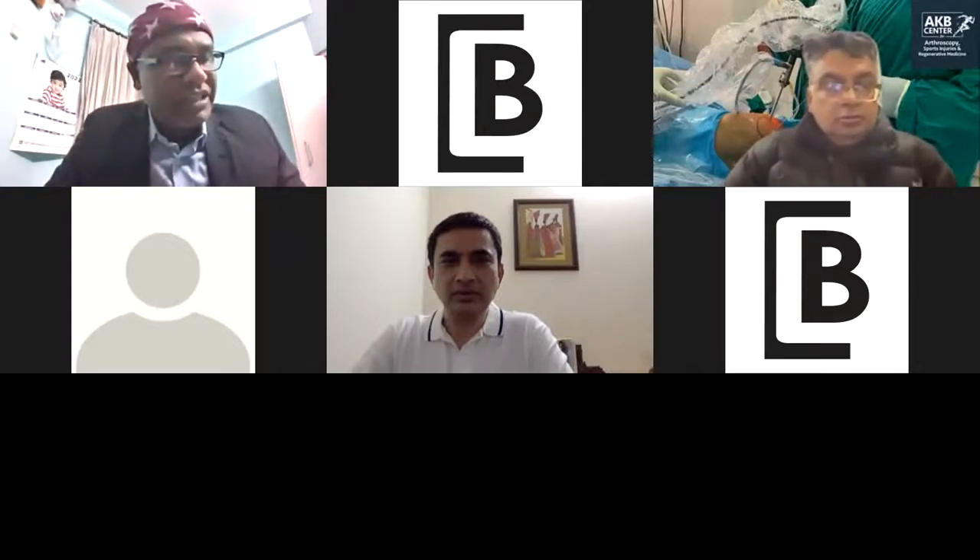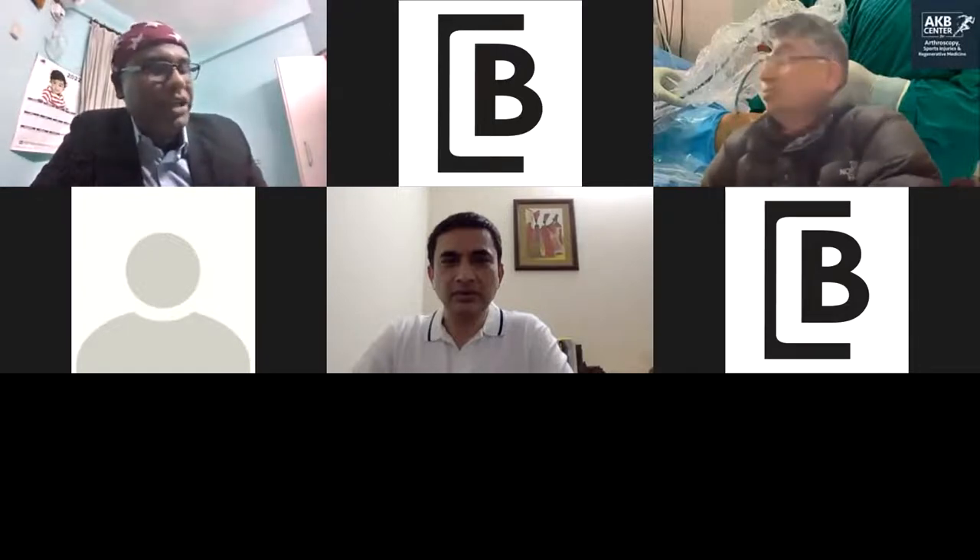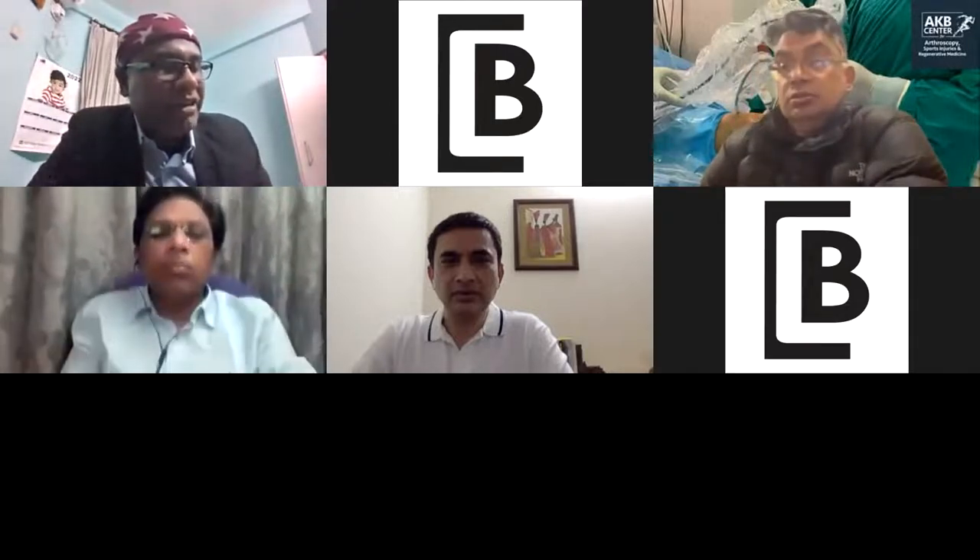We will have questions at the end of the session. Now I would like to invite Dr. P.S. Jaya Prasad from Hyderabad. He will be talking on root repair technique and clinical evidence.